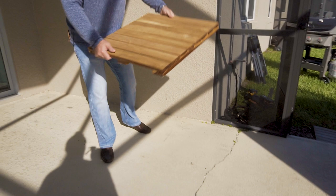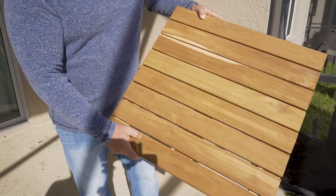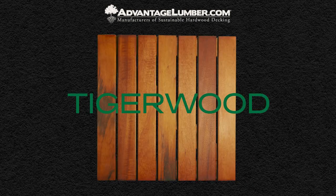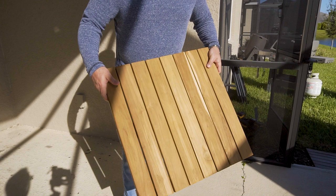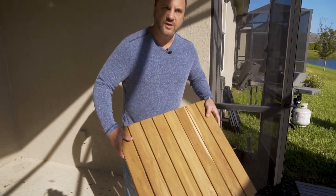This is one of the deck tiles we're going to be putting down today that we make at AdvantageLumber.com. This one happens to be teak, but we also make it in other woods like Ipe, Kumaru, Masarinduba, Garappa, and a bunch of different colors for your color palette. This teak is unfinished — it doesn't have any oil on it — but we're going to put a water-based oil on top when the guys finish laying it down.